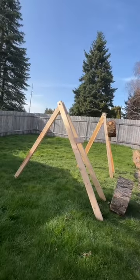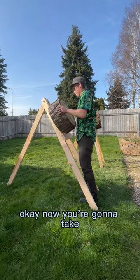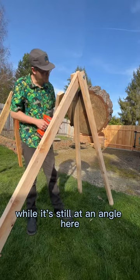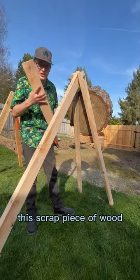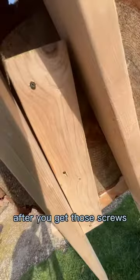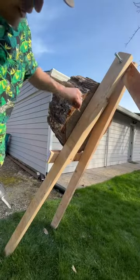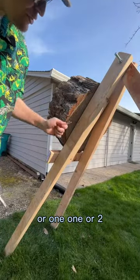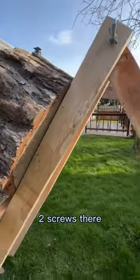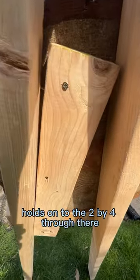Tighten this up. Now you're going to take another one of those scrap pieces of wood while it's still at an angle, and position this scrap piece of wood on the back of your stand like so. After you get those screws put into the back — at least one or two screws — that's going to prevent it from leaning forward when you throw at it. Two screws there hold on to the 2x4 through there.